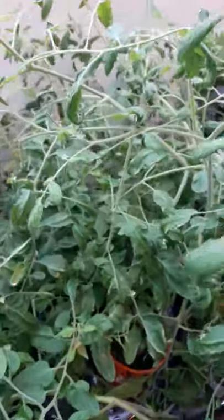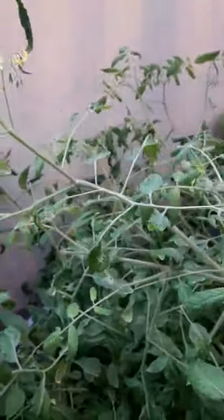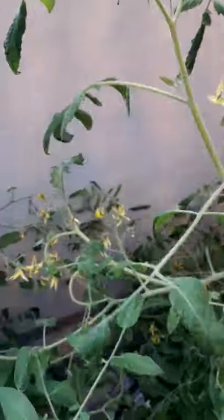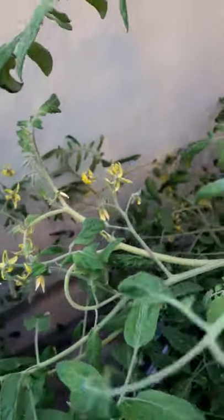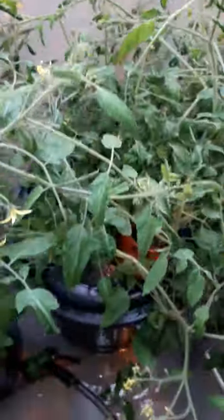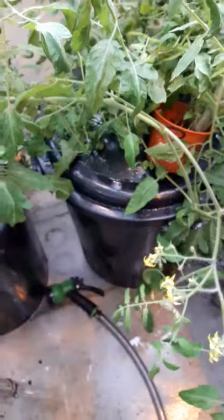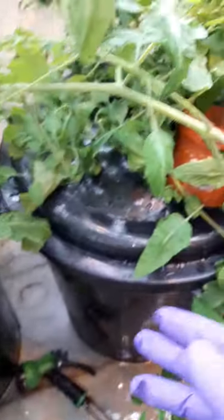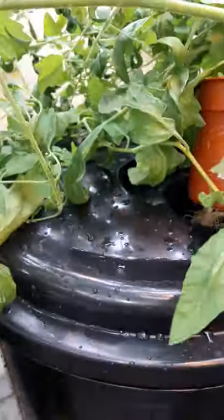On the other side, we have a plant which is being aerated using a standard aerator — I have used an aquarium pump — and this one has more profuse growth of vegetation. There is also a significant amount of flowering in this case. This is a preliminary experiment, and we still have to look at the results in terms of quantitative aspects such as fruit yield as well as plant biomass.